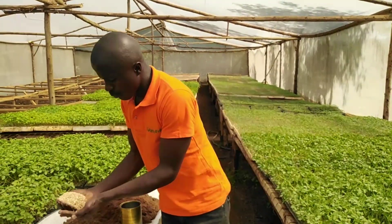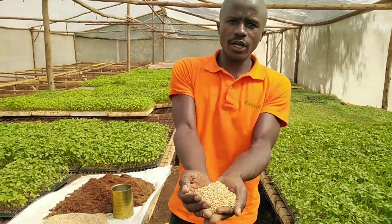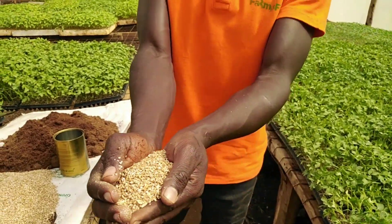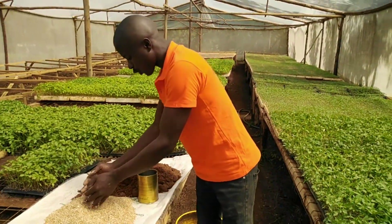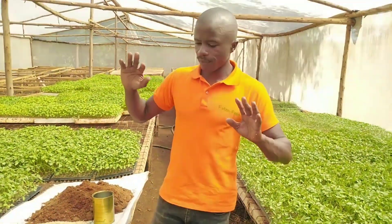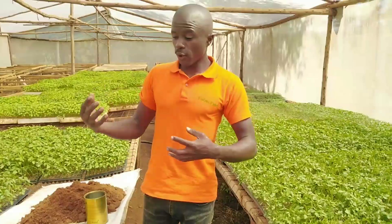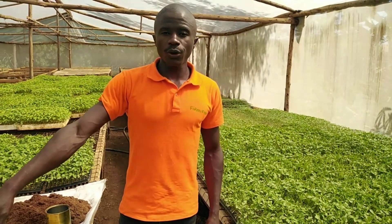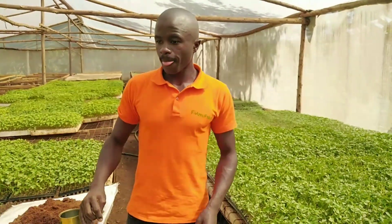And today I'm introducing to you another product known as vermiculite. These are the two growing medias that I'll use for today, in order to show you how to prepare a good nursery or a good growing seedling unit.